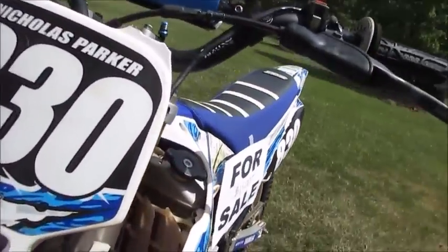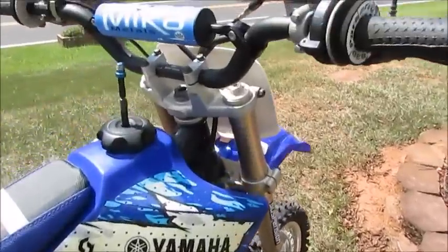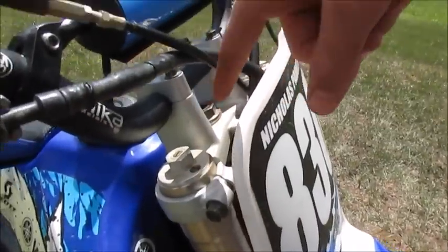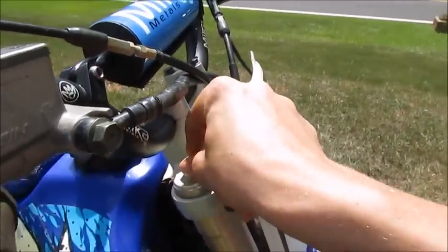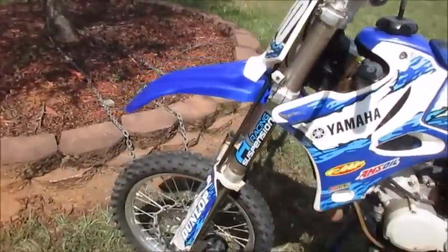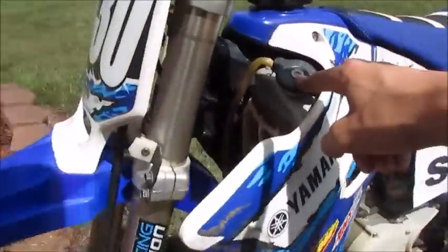We really haven't done much to the radiator, but we've put new engine oil in it and done work to the shocks. After every time you ride it, on the top bolt you're supposed to get a flat head screwdriver and crack it just a little bit, leave it there for about five seconds and then close it back — that's what you have to do when you have racing suspension. We also put new water in the radiator.